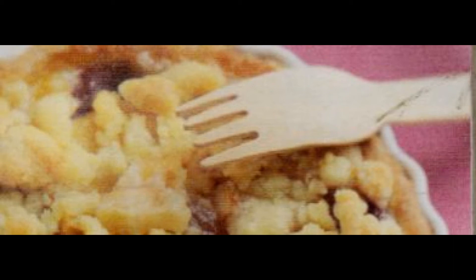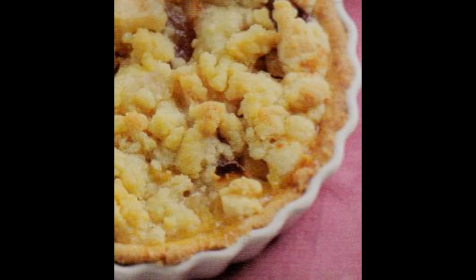Oppure prendete 4 tegliette monoporzione, che grosso modo sono la stessa porzione. A questo punto dovrete preparare la crema. Prendete un uovo e sbattetelo con un cucchiaio insieme a farina e zucchero. Ultimato il procedimento, prendete il latte e il rum e fate addensare su fuoco molto dolce, mescolando il tutto al tempo stesso.